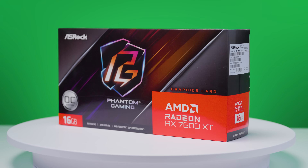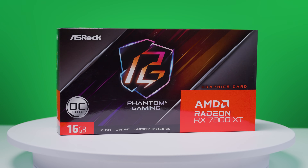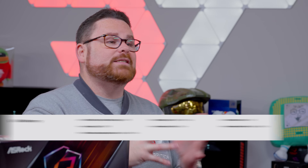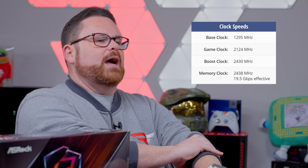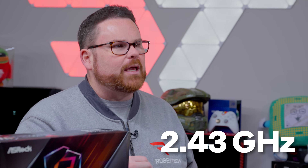The second card is the AMD Radeon RX 7800 XT, which lands in the $450 to $650 range with GPUs as low as $510. It's a direct competitor against the 4070 and 4070 Super. The 7800 XT has 16 gigs of GDDR6 RAM with a memory interface of 256 bits. AMD doesn't give us a standard base clock, but TechPowerUp lists it at 1.295 gigahertz. AMD does give us a game clock of 2.124 gigahertz and a maximum boost frequency of 2.43 gigahertz. For testing, we went with ASRock's Phantom Gaming version.